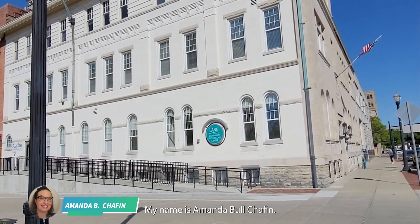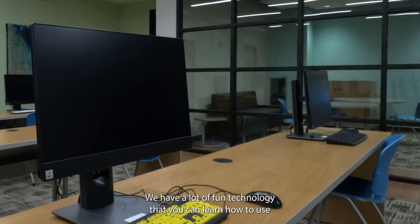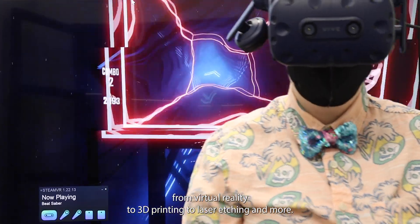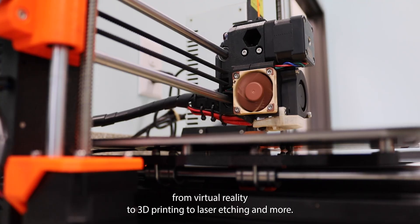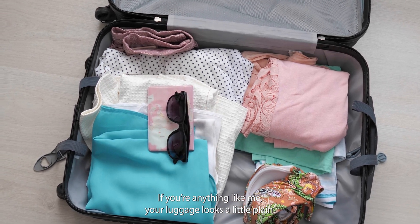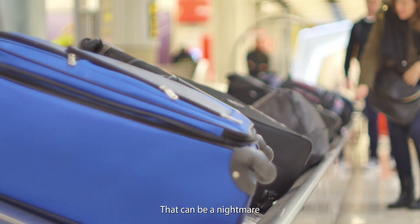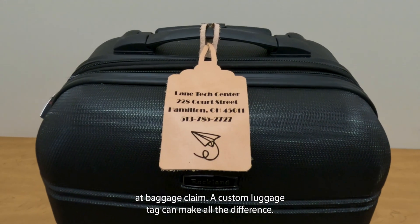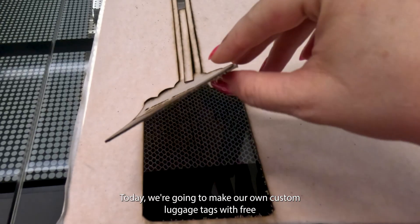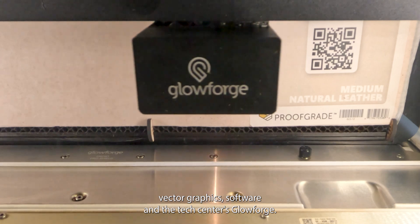My name is Amanda Bull Chaffin. I work at the Lane Community Technology Center in downtown Hamilton, Ohio. We have a lot of fun technology that you can learn how to use, from virtual reality to 3D printing to laser etching and more. If you're anything like me, your luggage looks a little plain — black, boxy, generic — it looks just like everyone else's. That can be a nightmare at baggage claim. A custom luggage tag can make all the difference. Today we're going to make our own custom luggage tag with free vector graphic software and the Tech Center's Glowforge.